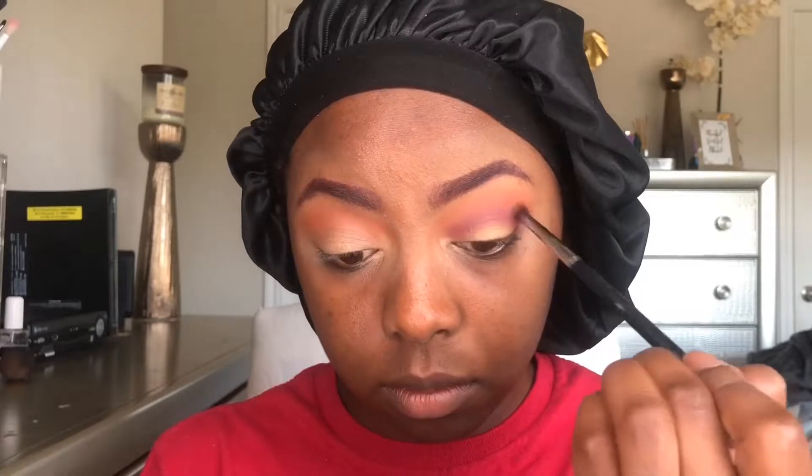Without adding more product, I just take that brush and blend out the edges. I blend so smoothly it's ridiculous. I'm just going back and forth — add more pigment, blend the edge — and then also take my transition shade, Edges, and blend that into Pinker to make sure I have a nice little gradient.